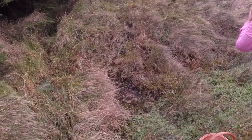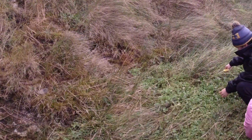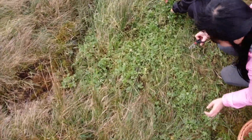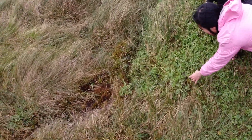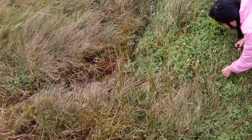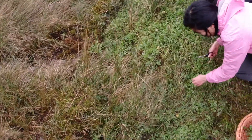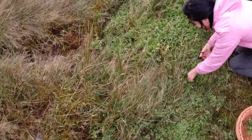Here is the first spot. The vegetable doesn't really look very good because the water in this spot is not really a lot, and also the wind is very strong, so a lot of the vegetables have already been destroyed a bit by the wind.